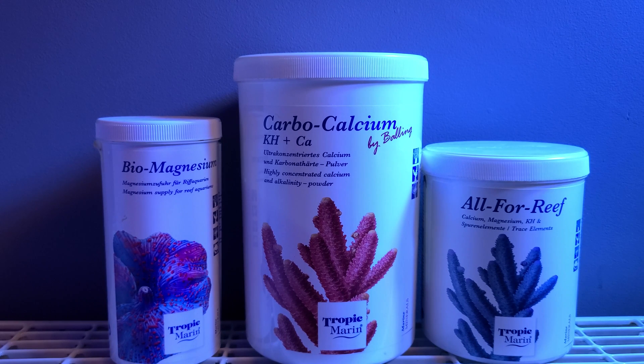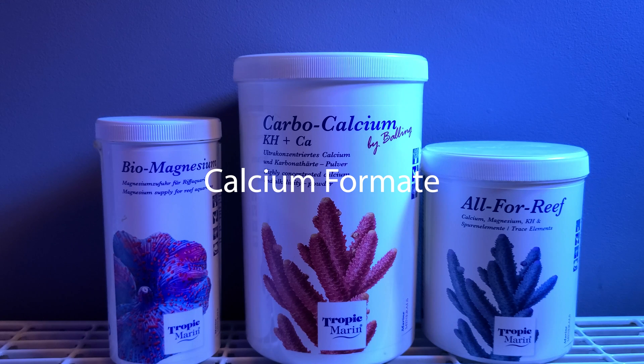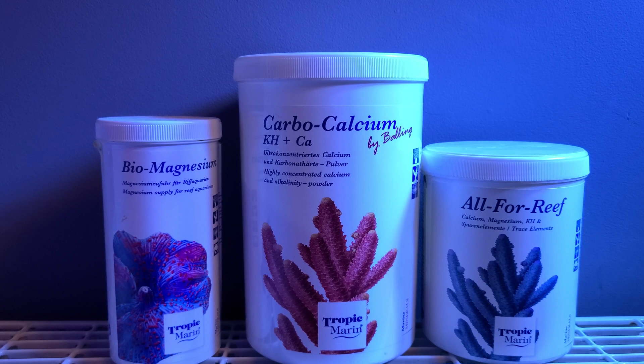The primary ingredient in carbocalcium and All4Reef is calcium formate. How this differs from your traditional two-part dosing solutions is that in order for the alkalinity and the calcium to be released into your tank, the formate has to be metabolized by the bacteria in your tank, which will then allow the calcium and alkalinity to become present in the water column — well, that's in layman's terms as far as I understand it.